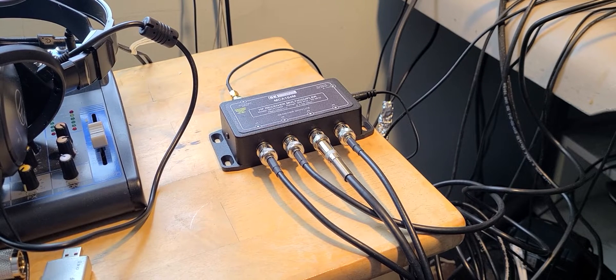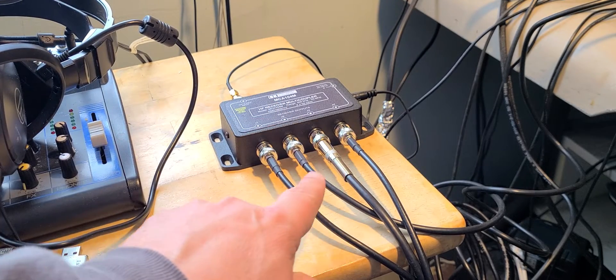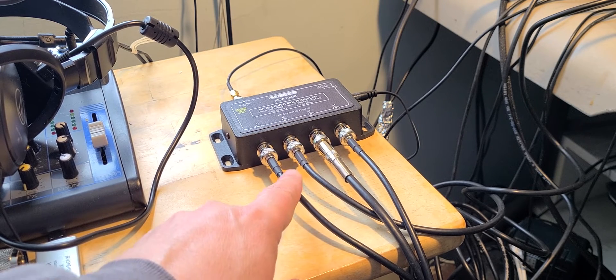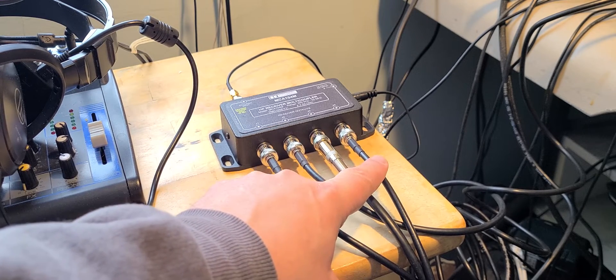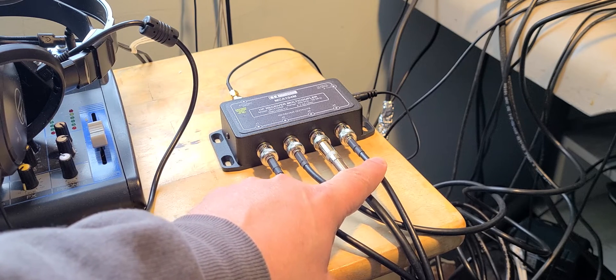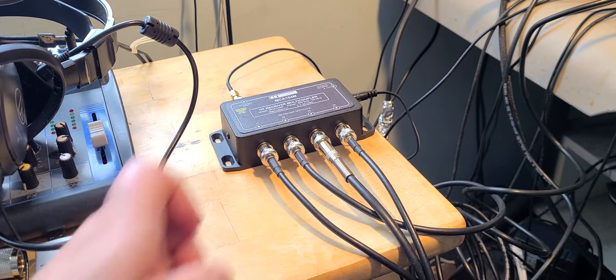Welcome to the shortwave radio channel. This is the multi-coupler, all plugged in and working. All cables here go to different radios: one goes to the ICOM, the Yaesu, the TexNPL 990X, and the SDRPlay RSPDX. This isolates each receiver and shares one antenna, which is my MLA30.